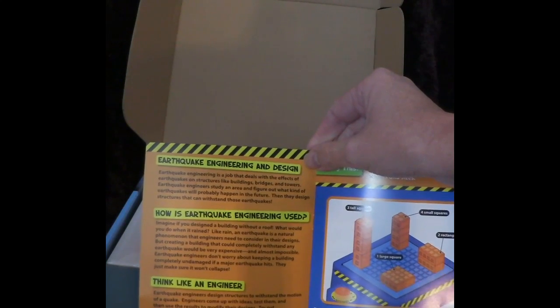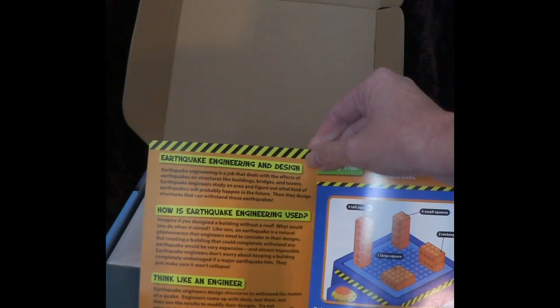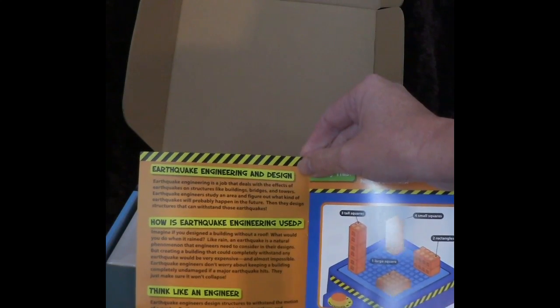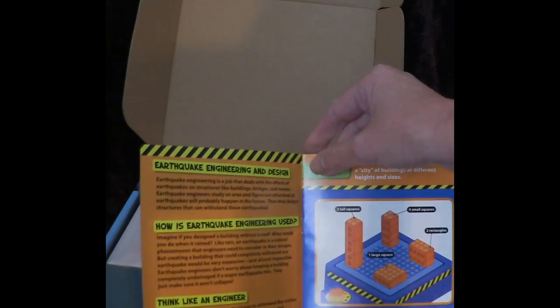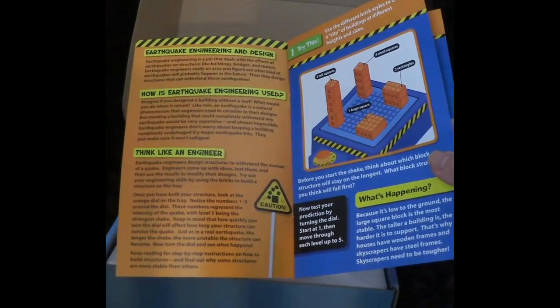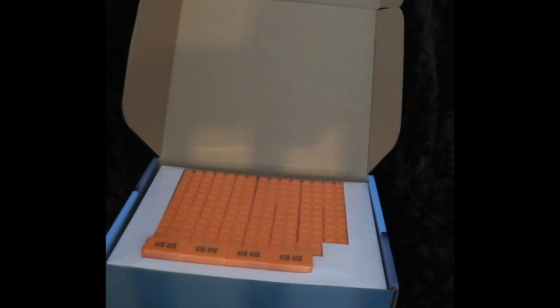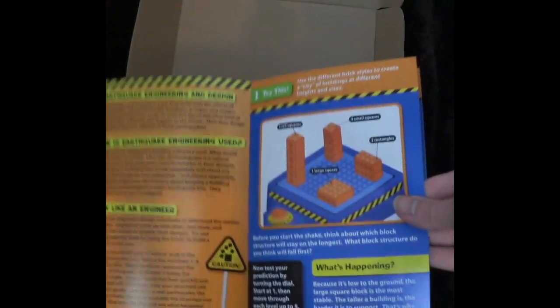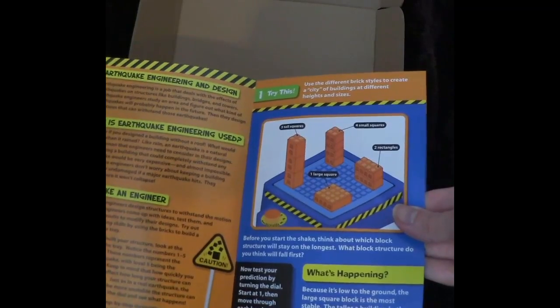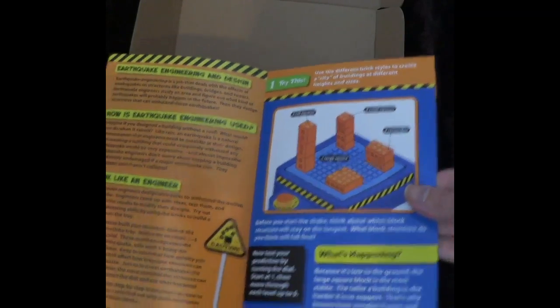Earthquake engineering is a job that deals with the effects of earthquakes on structures like buildings, bridges, and towers — very important stuff. Earthquake engineers study an area and figure out what kind of earthquakes will probably happen in the future, and they design structures that can withstand those earthquakes. The book has a 'Think Like an Engineer' section, and before they start the shake, it asks them to think about what block structures will stay on the longest, so they can form a hypothesis and then see if they're right.